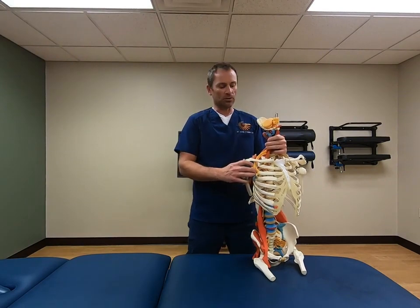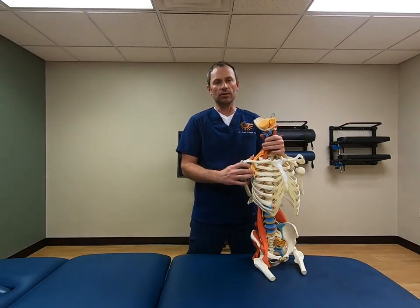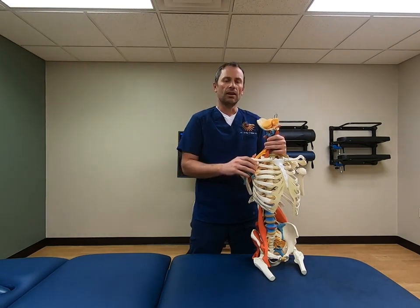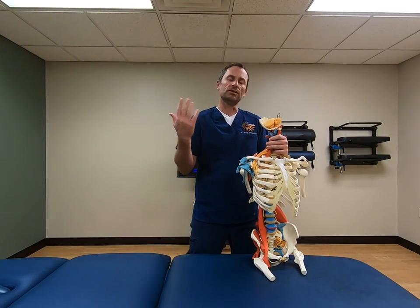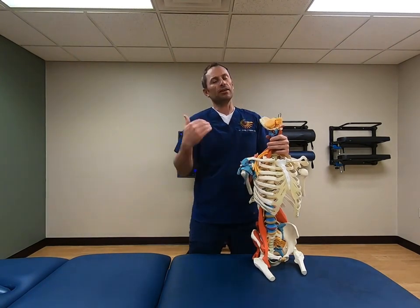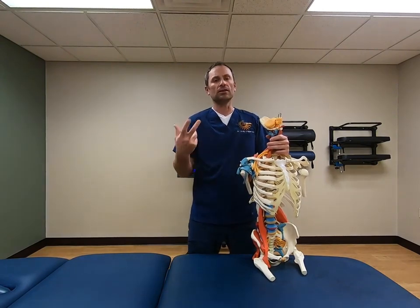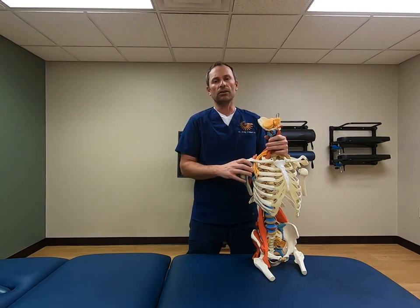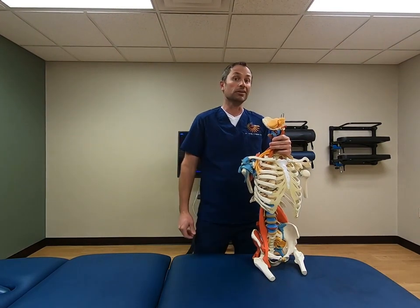So we'll jump right in to make this as short as possible. The first thing we're going to do is just some mobilization techniques. In pregnancy your posture changes, everything changes, and everything gets stiff, and some things get loose, and some things get tight. So we're just going to go through some gentle mobilization techniques that will allow you to hopefully feel a little bit better.